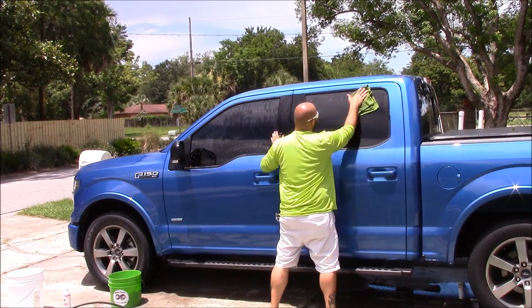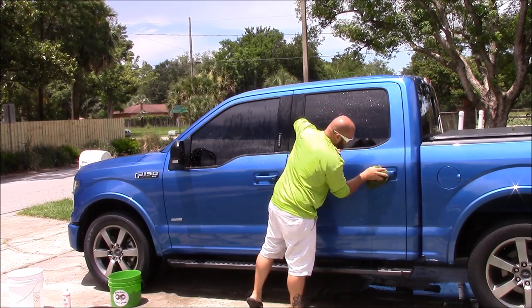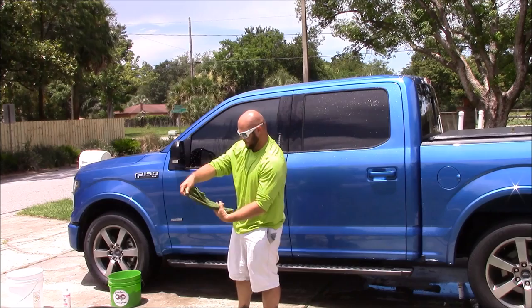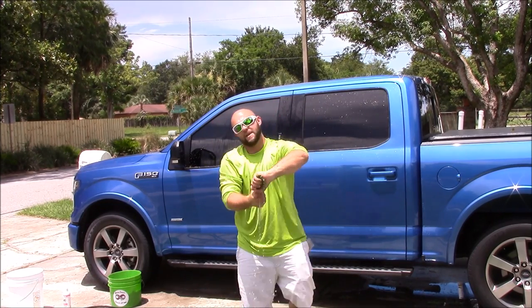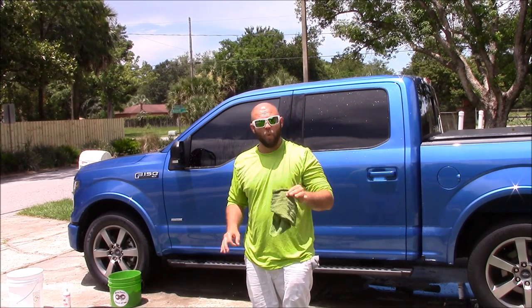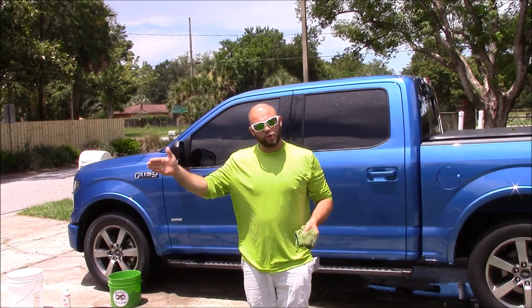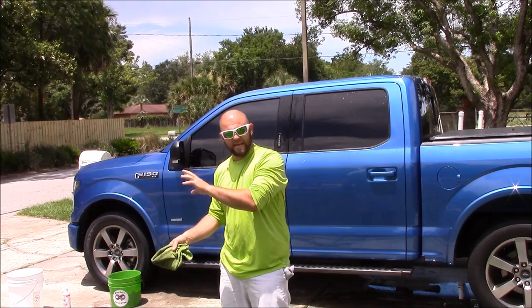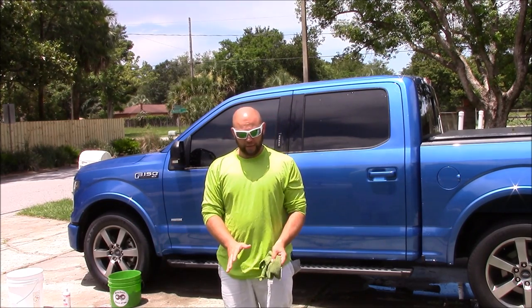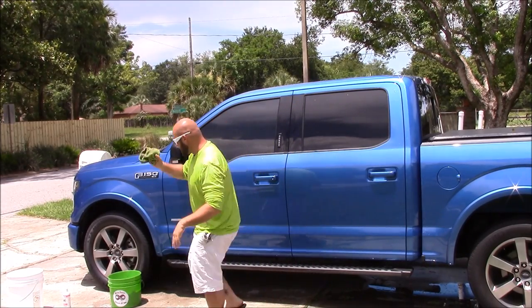Flip it over to a clean side. You can start from top to bottom on there too. Now the benefit to this situation — all that dirt that just came off those two panels will never go back on the vehicle, because this dirty towel will never go back into that wash bucket. The benefit over the two bucket method is that with the two bucket method, you're hoping to rinse it as much as you can, but not all of that dirt comes off in the rinse bucket. So you are absolutely, without question, transferring some of that dirt back onto the car with your two bucket method.